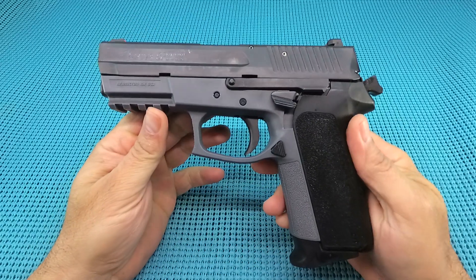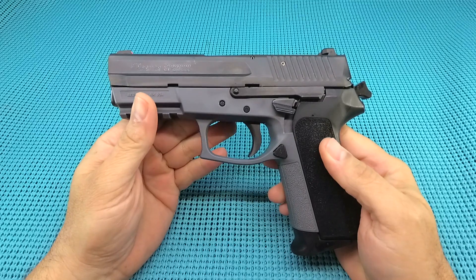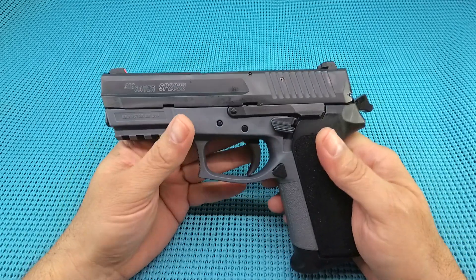UGD coming at you with the Sig Sauer SP2022 Ghost. That's right, guys, this is the Ghost Model Limited Edition — I don't think these are available anymore. Let me give a rundown of this 9mm single-action, double-action hot rod.